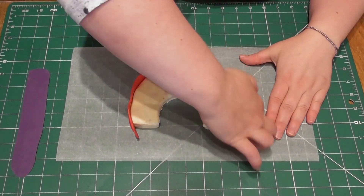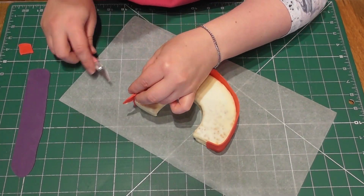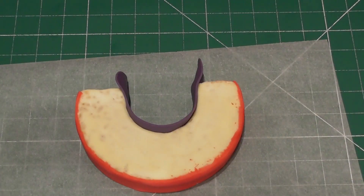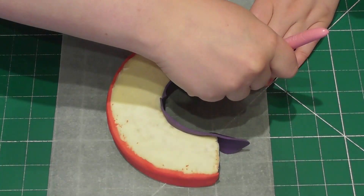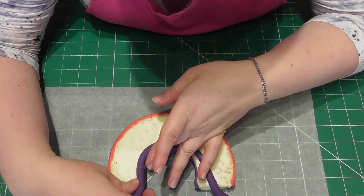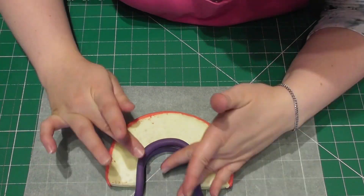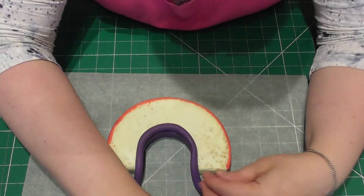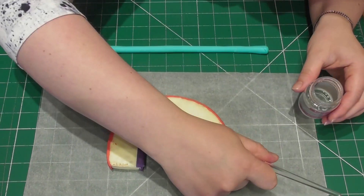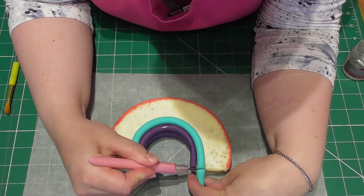Once this is completely set we can now add the fondant strips. Here I have rolled out some red fondant and I simply place this over the top of my rainbow. With a sharp knife I then cut off any excess. I repeat this process with the purple fondant on the underside of the rainbow. Now using simple sausage shapes apply these to the rainbow one at a time. I start with purple and cut off the excess at the bottom, then repeat with blue, adding some edible glue to the purple sausage previously added.